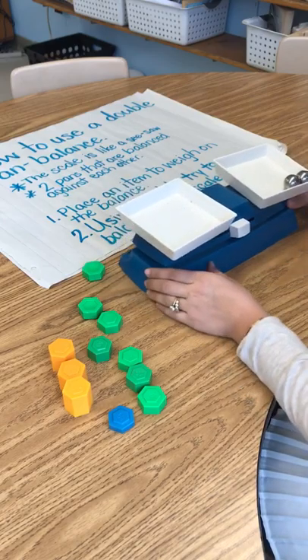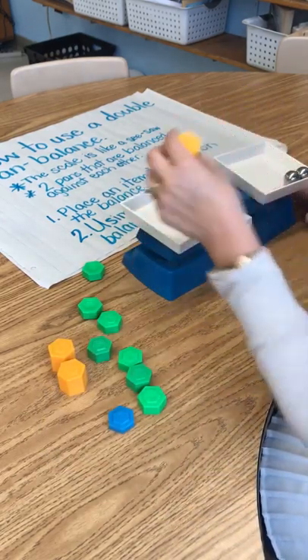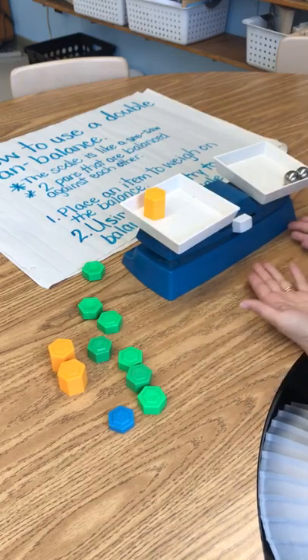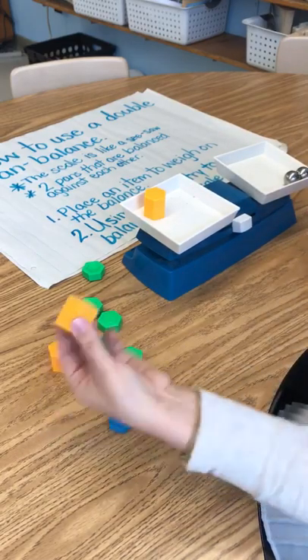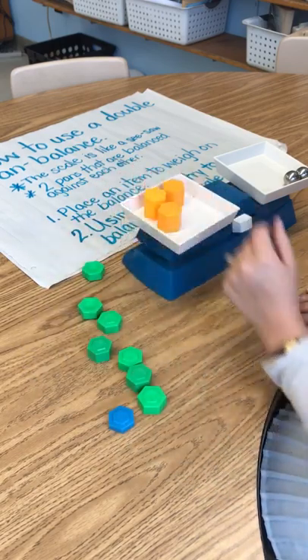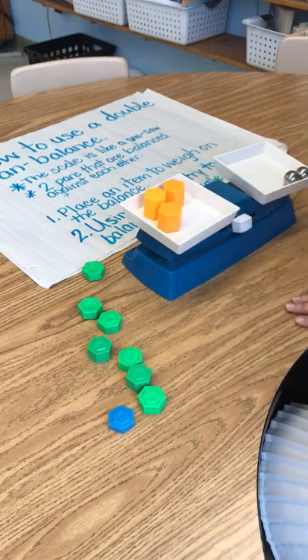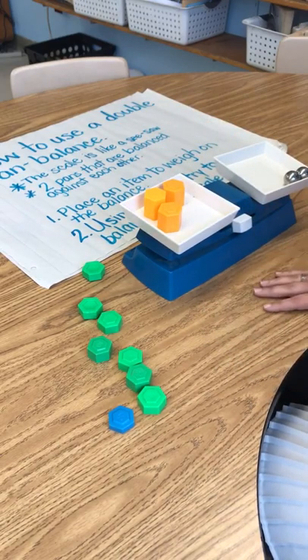I'm going to start with 20 grams and add it. As you can see, it didn't change anything, so I need to add more. Still didn't do anything, I need to add more. Right now I'm up to 60 grams — 20, 40, 60 grams — and it's still not balanced.